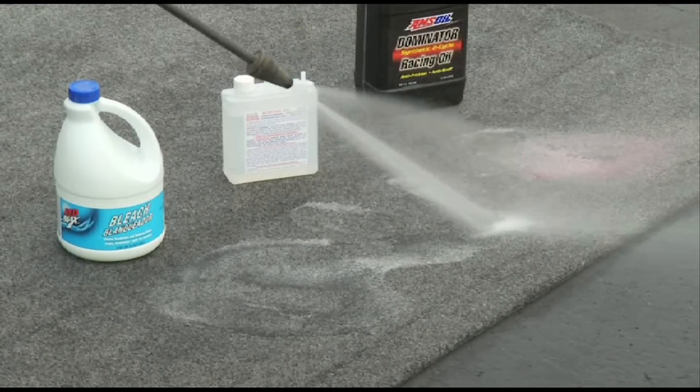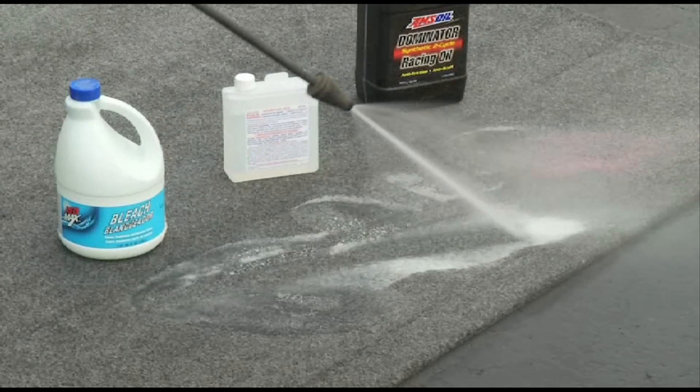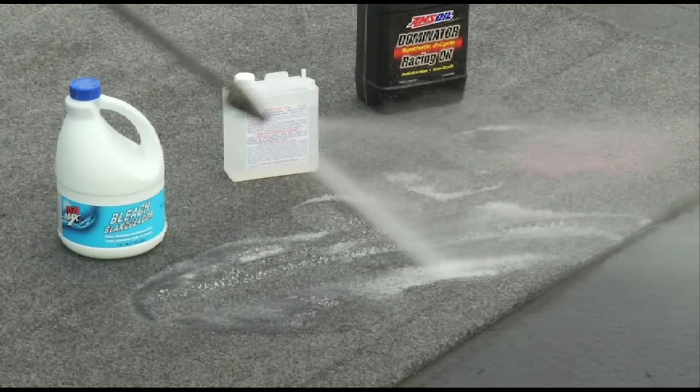If it gets dirty, you can brush it off, hose it off, or even vacuum it. Very easy to maintain its clean, professional look.